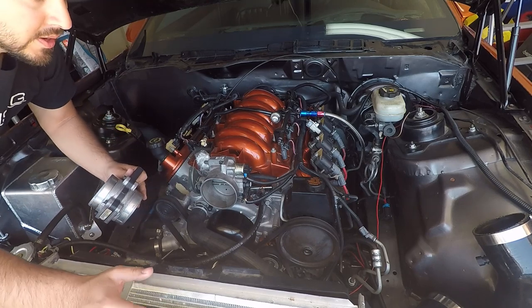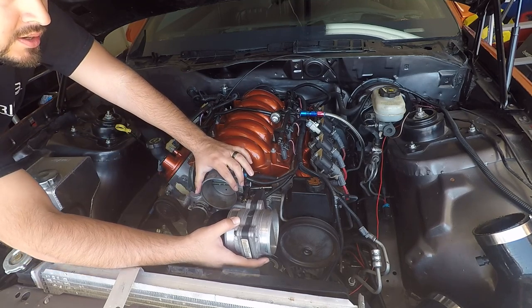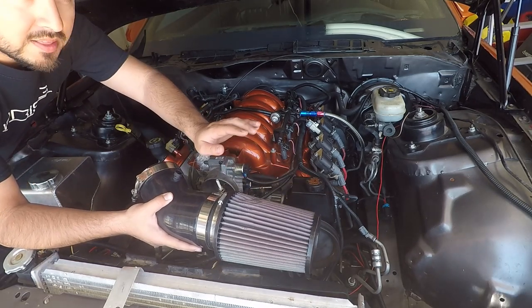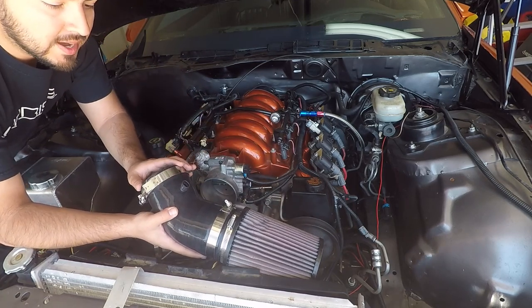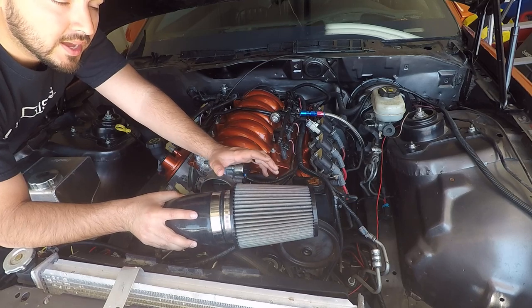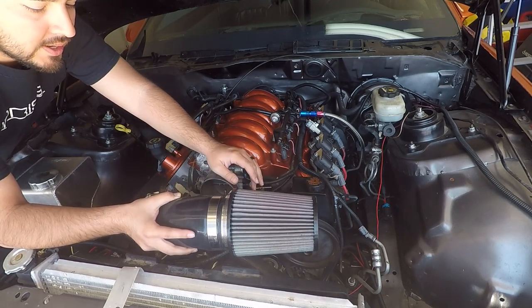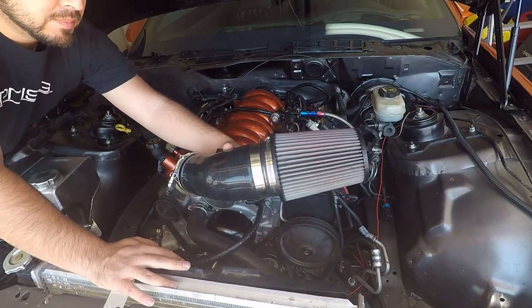So my coupler going from my throttle body to the MAF sensor is a four-inch 90-degree reducer down to three and a half inches. The last piece is the part that goes down towards the inner fender well — this side is three and a half inches to match the MAF sensor. I bought a four-inch air filter designed to slip onto a pipe, so I had to buy a three-inch long, four-inch wide pipe and slide the filter over it. The coupler itself goes from three and a half to four inches and slides over the pipe as well.